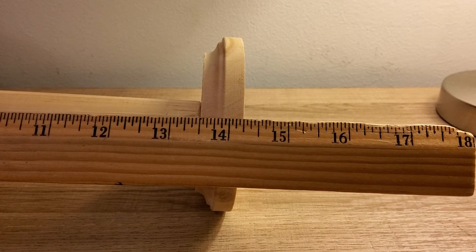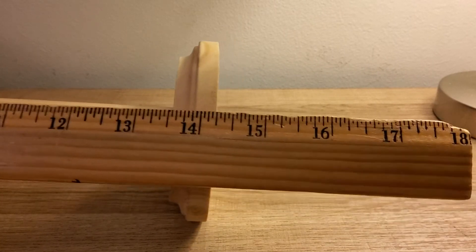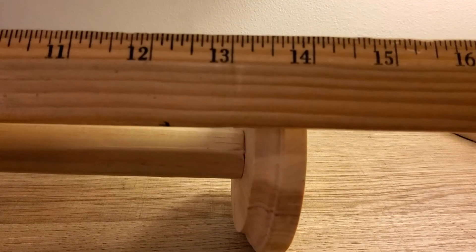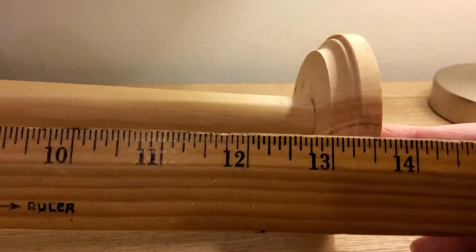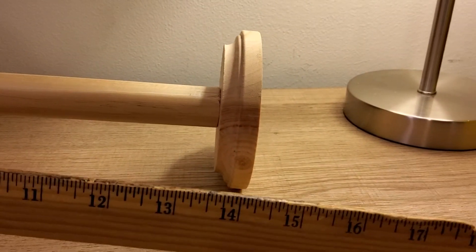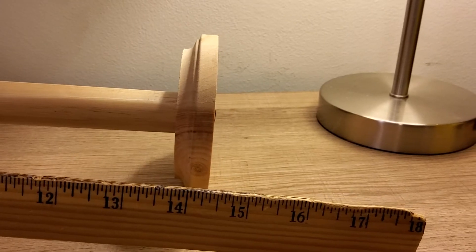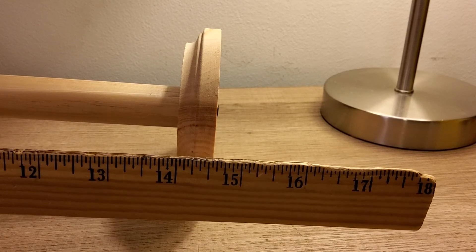So 13 and a half inches for just the post or pole, and then the additional inch that the disc and base provide gives us roughly 14 and a half inches total. I wouldn't go any higher than 15 inches. This one would have been closer to 15 inches total, but I had to trim a little material from the end of the pole to straighten it out, then reattach the disc.